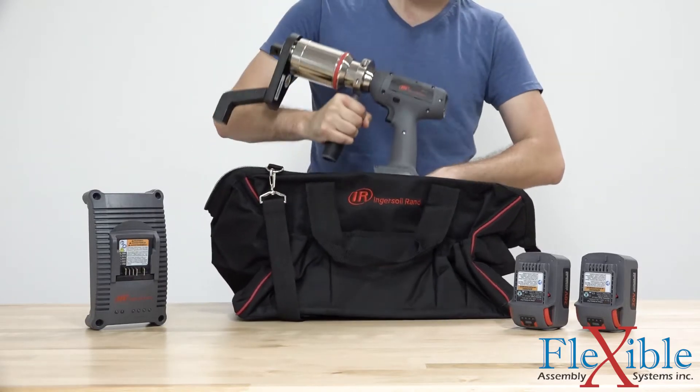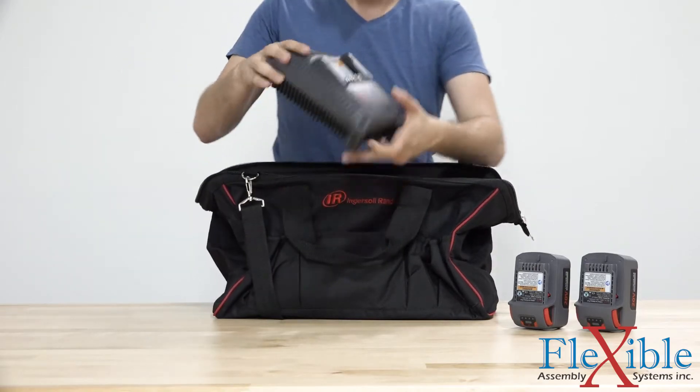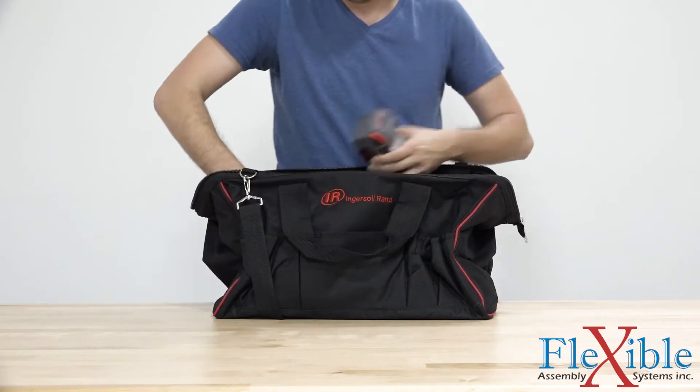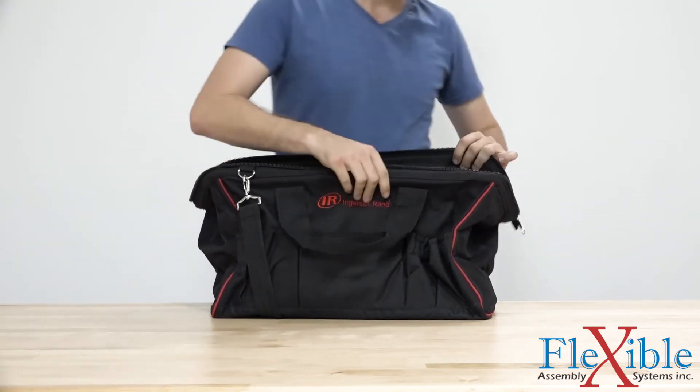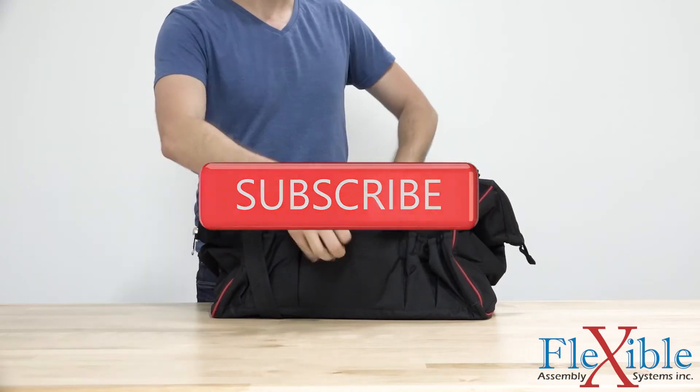When accuracy, control, comfort, and quality are a priority, the QX series torque multiplier is the answer. Maximize your productivity today and pick yours up from Flexible Assembly Systems. If you have any questions, please post them in the comments, and as always, don't forget to subscribe for more awesome content from Flexible Assembly.